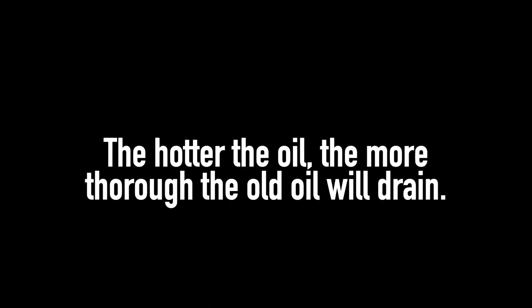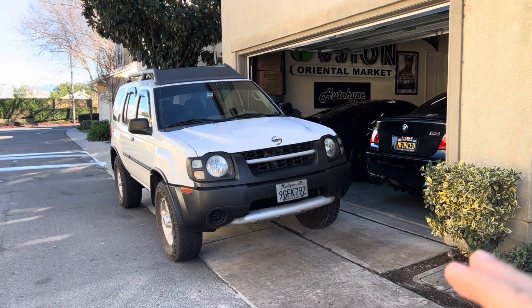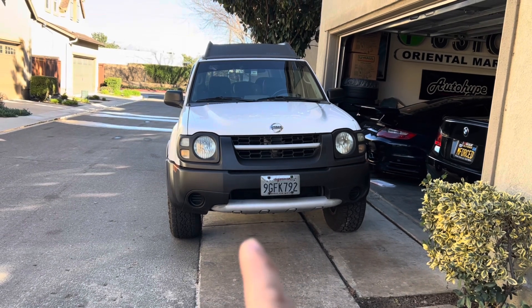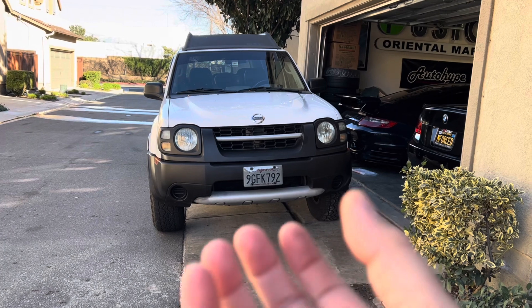That was a really good lunch, but now it's time to take care of business. The first thing we're going to do is start working on my Xterra and changing the oil. I have my Xterra parked this way because on my driveway there's a little slant, and on this side is where the oil drain plug is, so having it slanted like this will help drain the oil better.